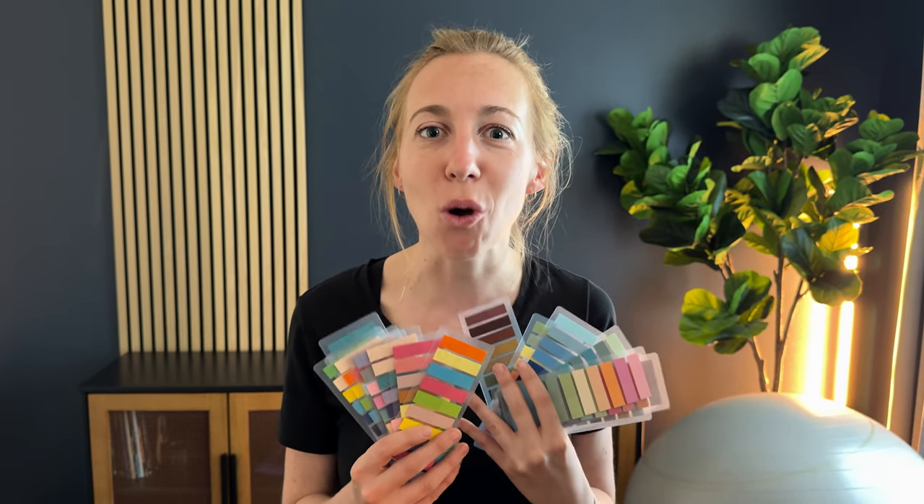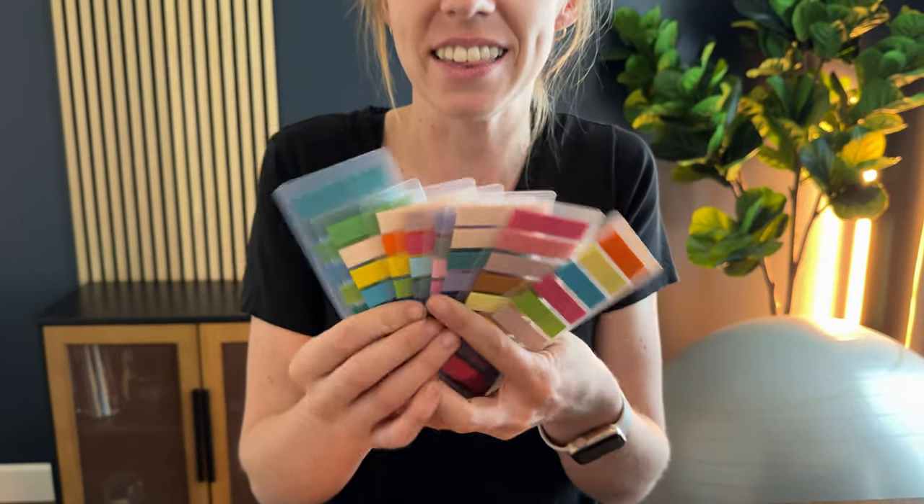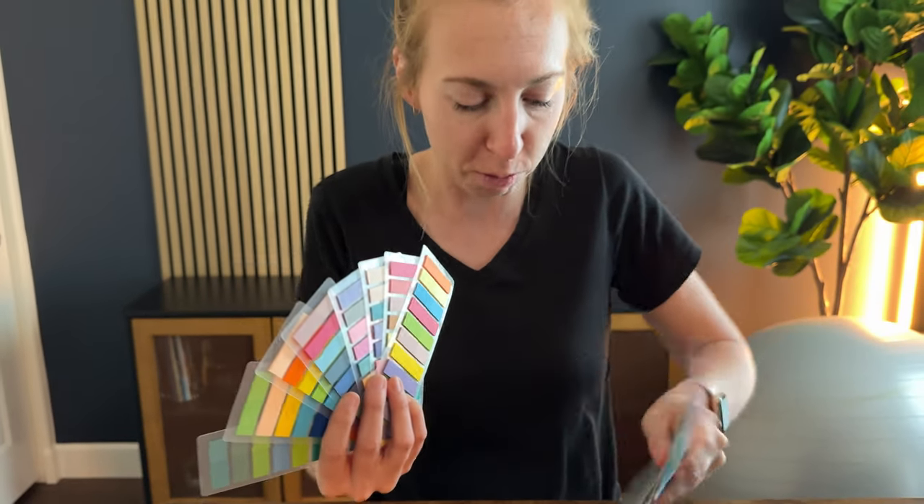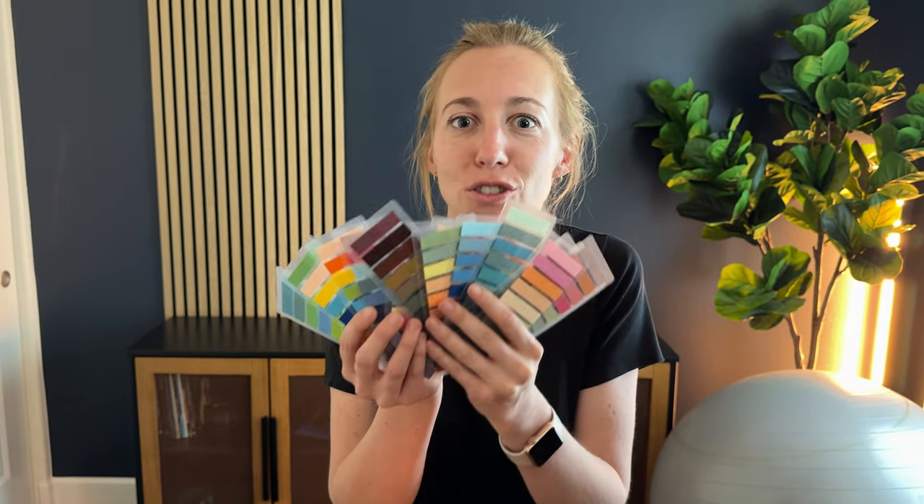First of all, there are so many different colors, which I love. I can choose the exact color that I want — every single color of the rainbow you could possibly think of comes in this packet. There's so many of them.